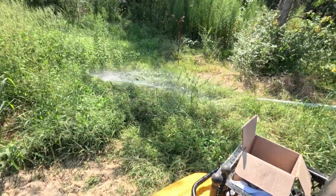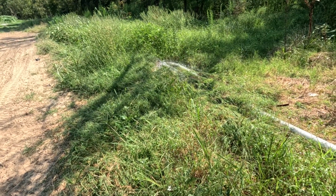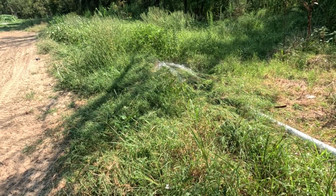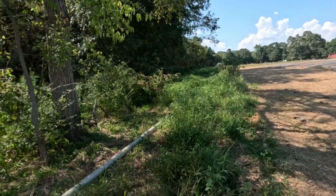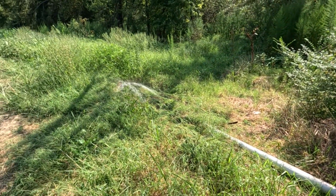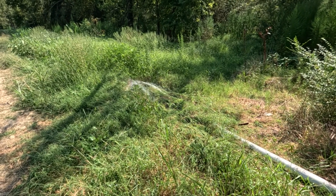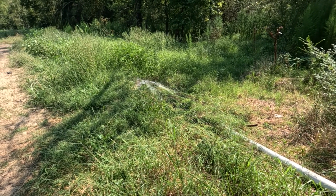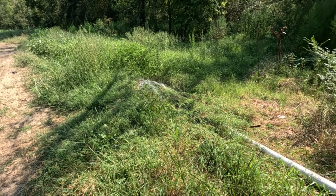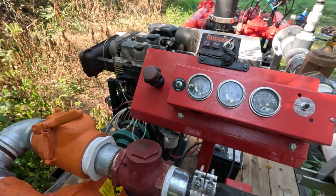I'm not really sure why that blew apart — it's always fun when you blow something out midstream. Sure enough, halfway between the pump and the road. You ain't overcoming that water pressure to hook it back up. All right, let's try this again.